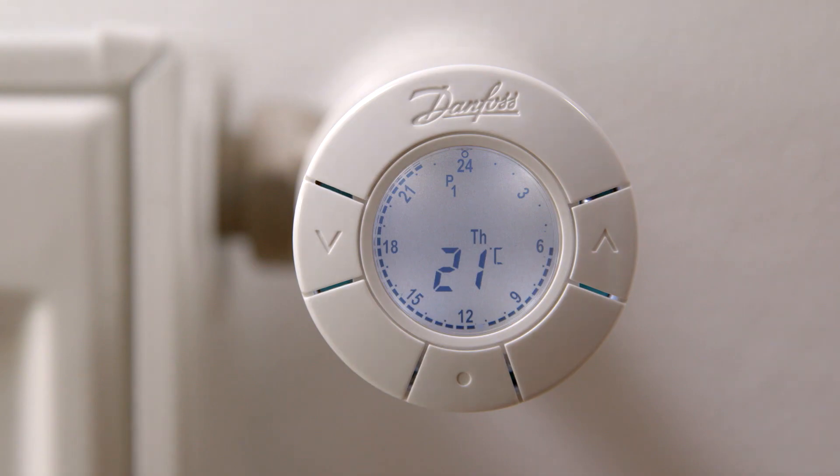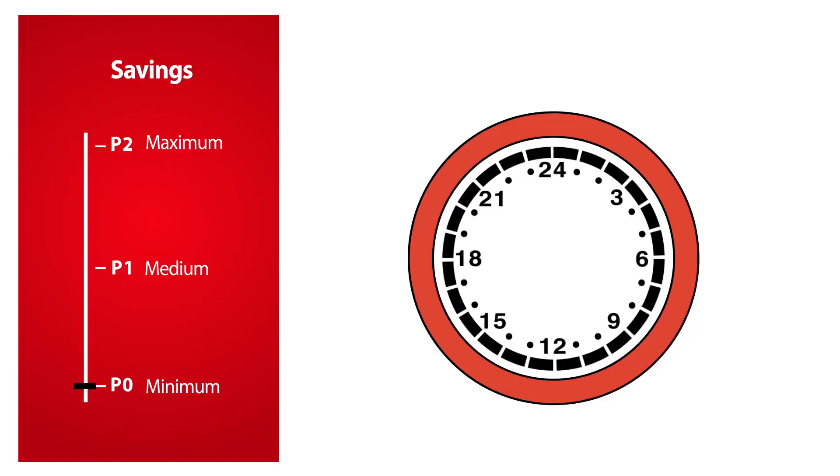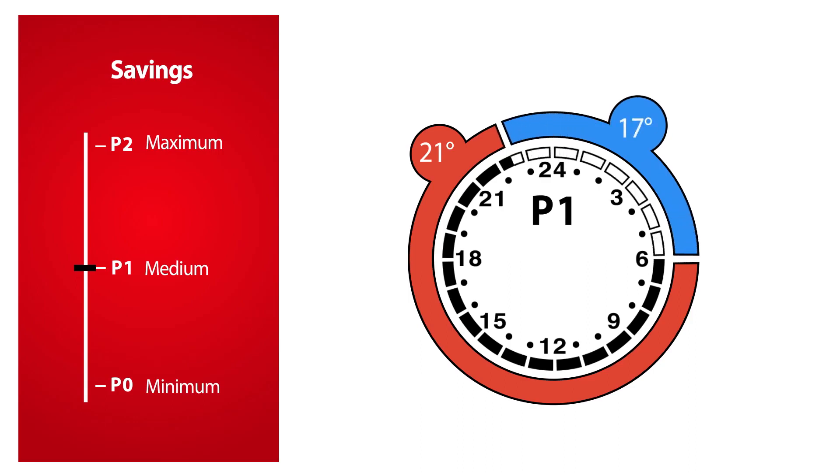When you start using the thermostat, it is set to use saving program P1. You can easily select the program which best matches your family's requirements. P0 provides a constant temperature of 21 degrees Celsius all day and night. P1 has one saving period at 17 degrees Celsius every night from 22:30 to 06:00 hours.